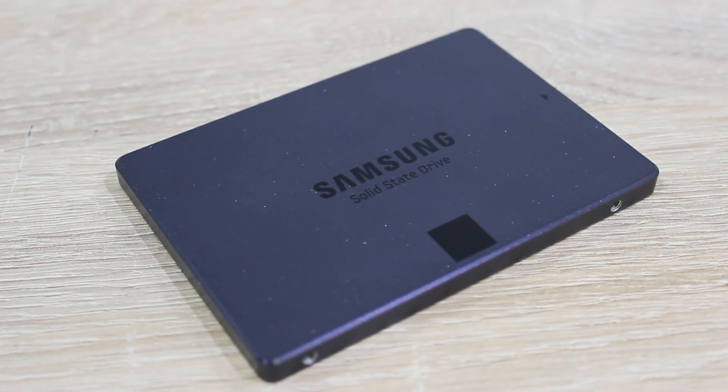When it comes to SSDs, power consumption is so low it's not really worth mentioning. This drive could draw a little over 2W at most.